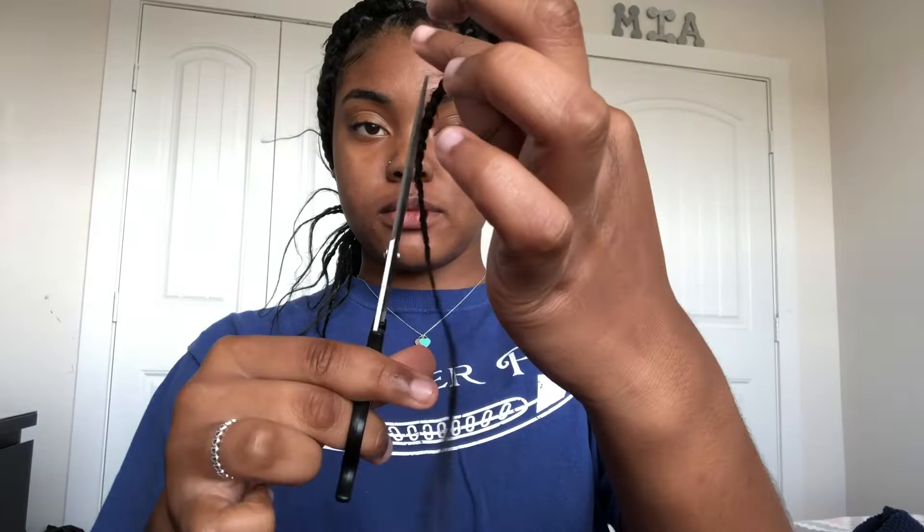When you are finished with the braid, you're going to take some hair scissors and just cut all the excess hair off of your braid. You want to get all the excess hair off so your hair can look nice and neat and so your braids will not look fuzzy.